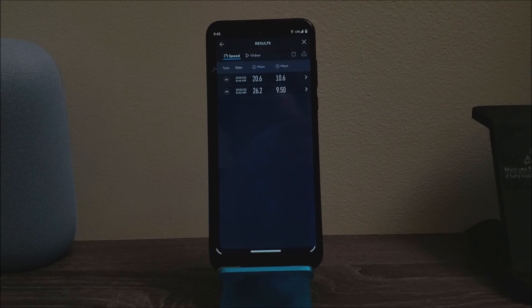The results we're getting, you can call it decent. It all depends on the area that you are located and also the time of day. The speeds can always vary — they can go higher or lower, and it also depends on the data cap that you have.